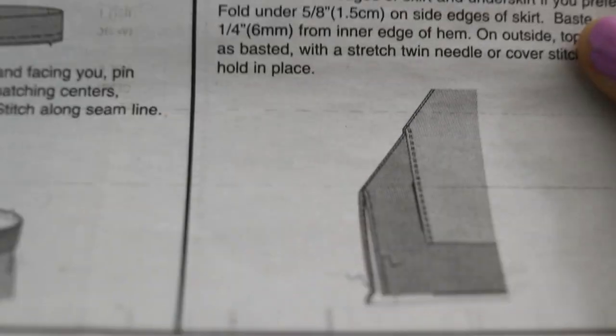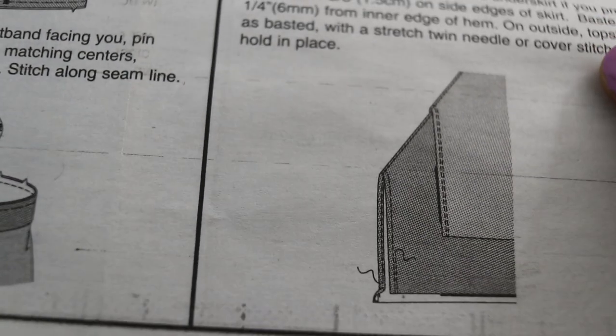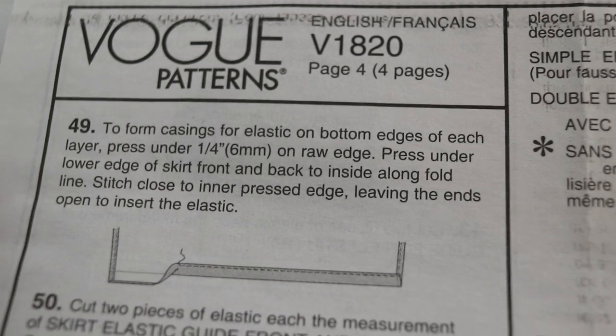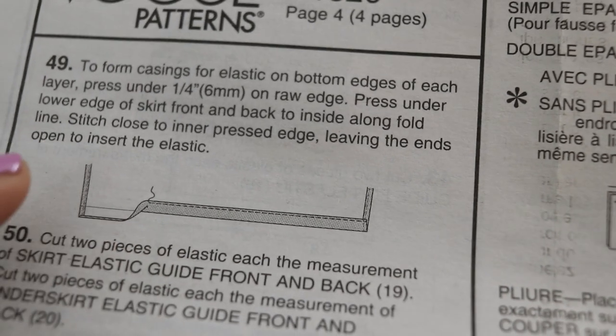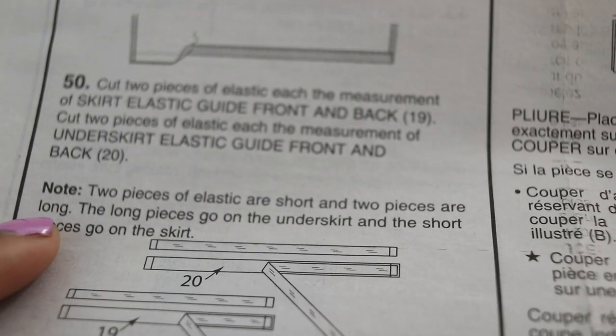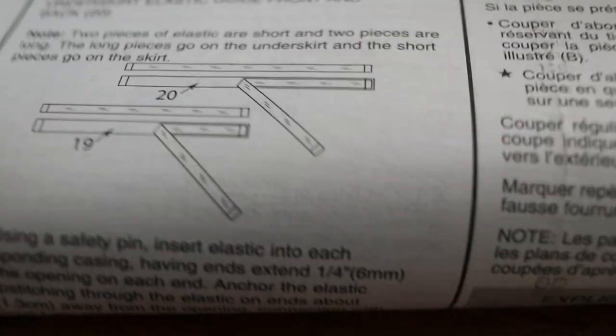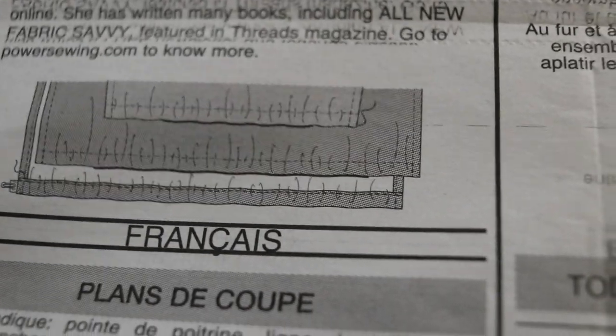Step 48 talks about ways of hemming the skirt with the twin needle cover stitch. This is the part I really like — the bottom has a casing, so you fold this up and then you cut some elastic, and the elastic will go through the casing at the bottom of the skirt to give it this look here.